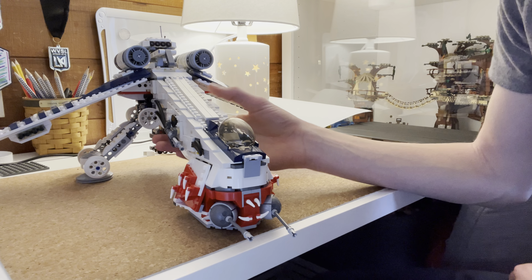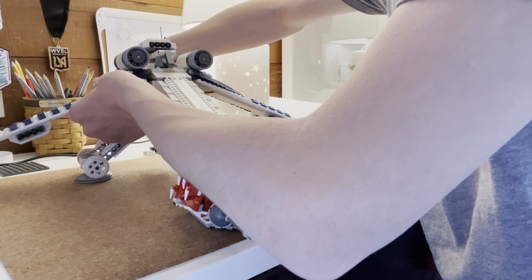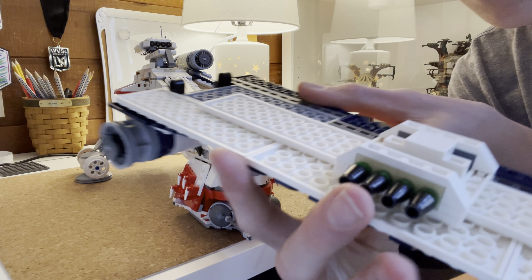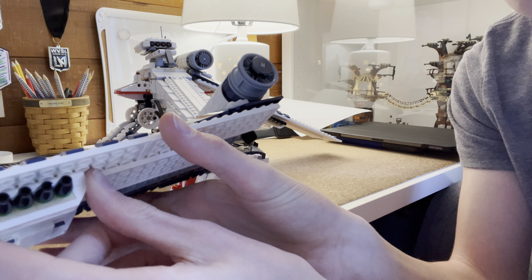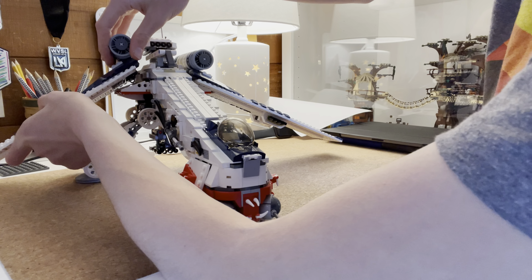So I think in all, this is a really awesome set. He has different ones on his website — custom gunships, AT-TEs, and pretty much a Bad Batch shuttle. He has some really awesome stuff on his website. I'll leave the link down in the description to that.